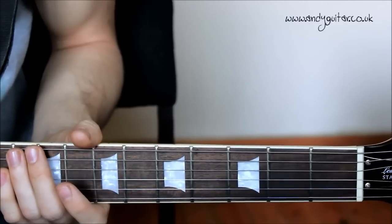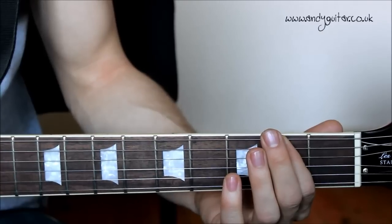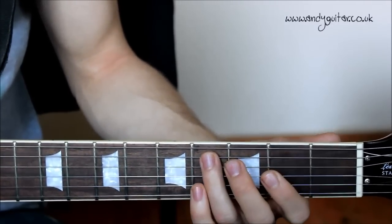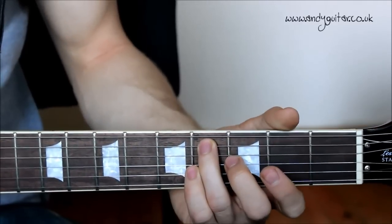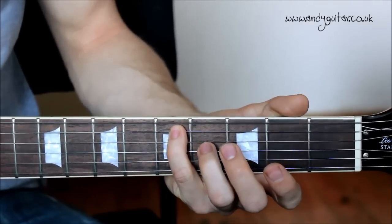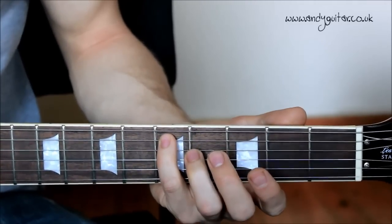Starting off with your first finger at the second fret on the E string, which is an F sharp note. And then we go to your next note with your third finger at the fourth fret on the E string. Ideally then using your little finger to play the fifth fret — you can also use your third if you want — which we're going to play twice. That little finger note we're playing twice.